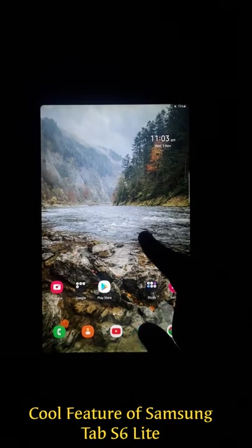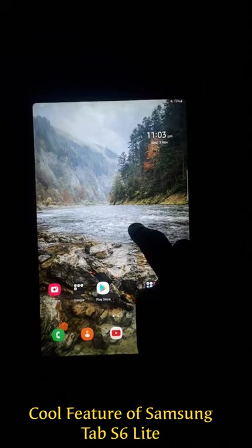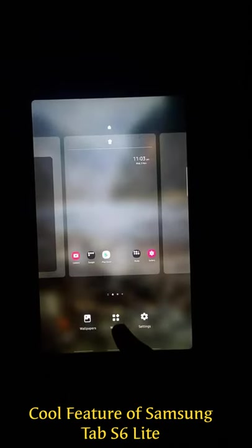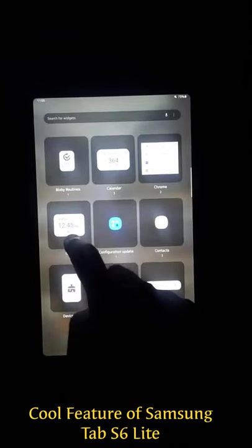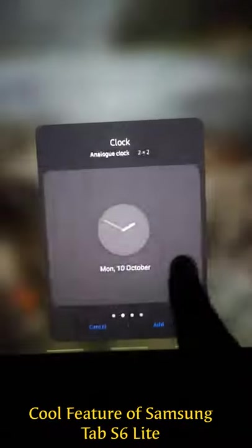This is the Samsung Tab S6 Lite. If you want to get rid of the boring clock, press and hold the display, click on widgets, then clock. Here you can choose any one of those four clocks.